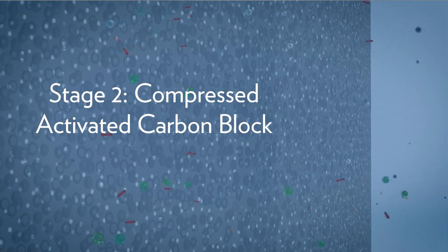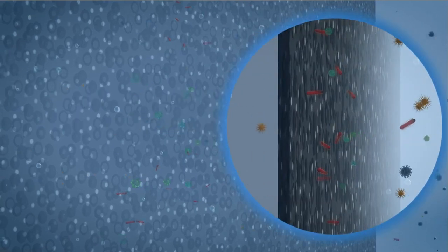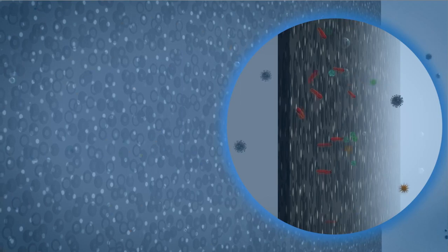The second stage of purification forces water through a dense carbon block. This process is especially effective at removing organic contaminants, chemicals, chlorine, lead, and particulates.